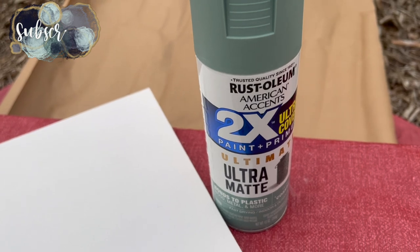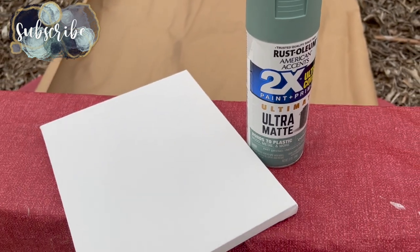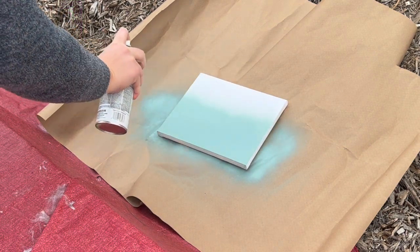Hey there, welcome back to Lima Bean Living! In today's video we are going to be making my Christmas craft for our family's annual gift exchange, and this year I decided to make a kitchen rosary.